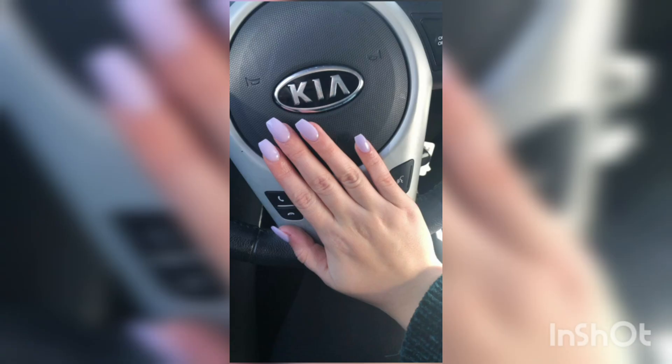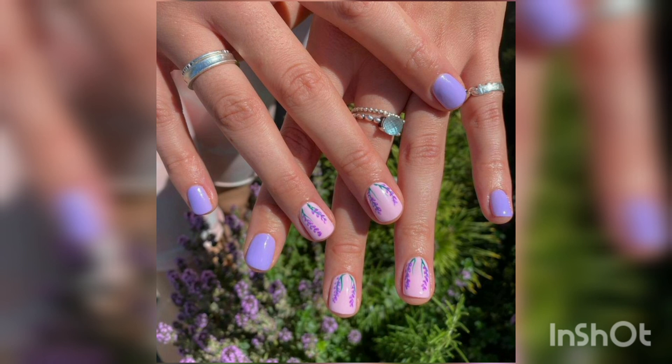We will explore the ins and outs of digital lavender nails, including its history, application techniques, and the designs.